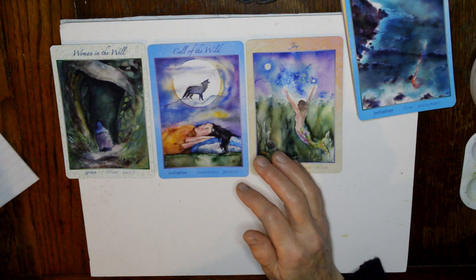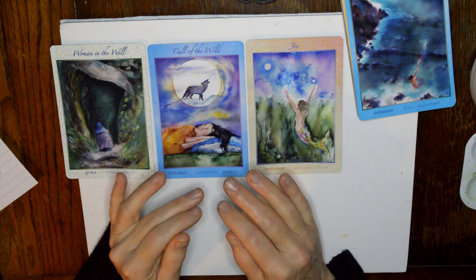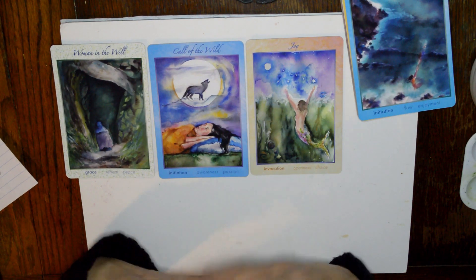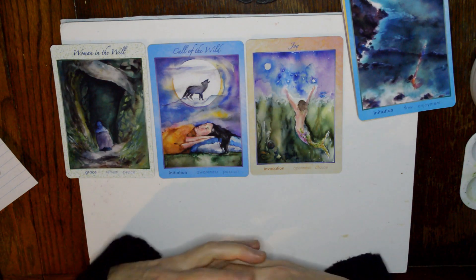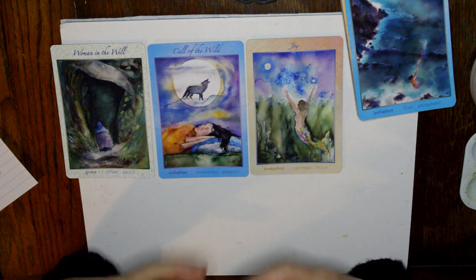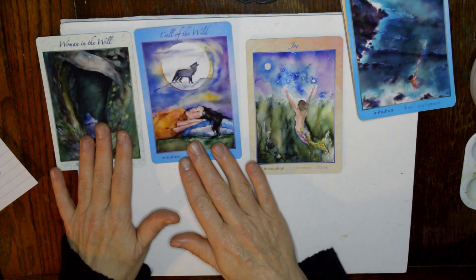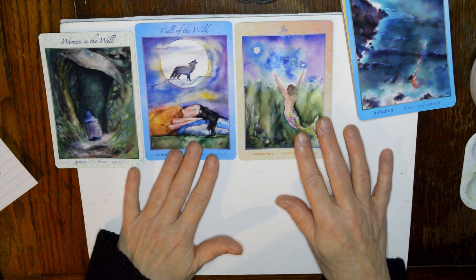The next one is the Call of the Wild, which is in the initiation category. It really reminds me of the witch's hat from the other day in the rune deck, the Woman's Runes. This is about being you, answering that call of the wild — being the wild woman, stepping into that being and claiming it, being aware and passionate. It's about breaking free from old molds and old ways of being.